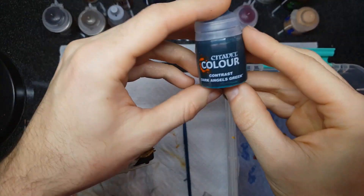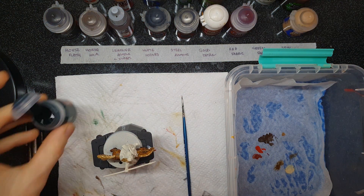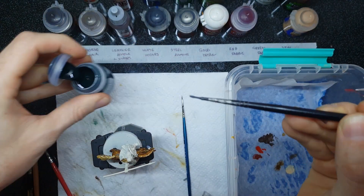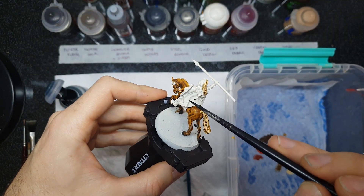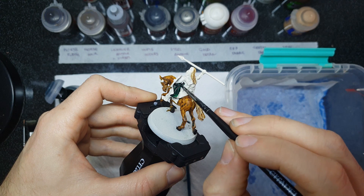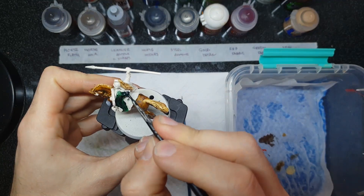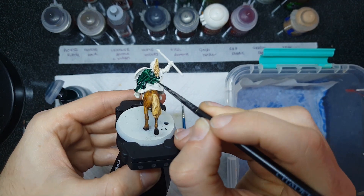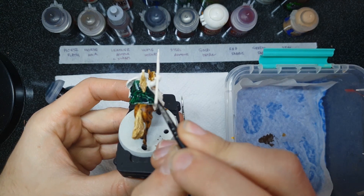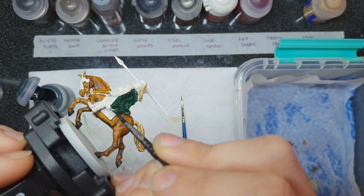With our horse finished, it's time to start working on our rider. We're going to focus on the big contrast layer areas first, starting with Dark Angels Green to hit all of the green fabric. I love Dark Angels Green — they've really brought back the flair of that old-school Citadel color in this contrast paint and it's absolutely fantastic. It requires a little more work than some colors like Skeleton Horde; spread it evenly over the green fabric and watch for over-pooling because if it gets too concentrated it almost goes to black. Really massage the paint so it's a nice broad even coverage, then let it do its thing. Once you're done with the cloak, do the same on the shield, again avoiding too much pooling on those flat areas.